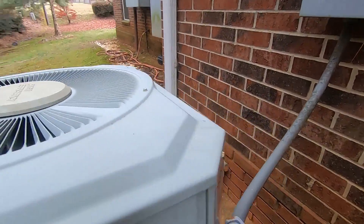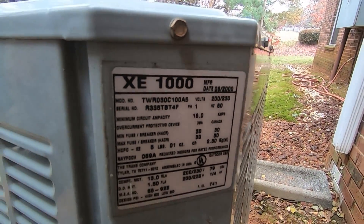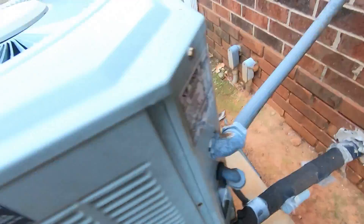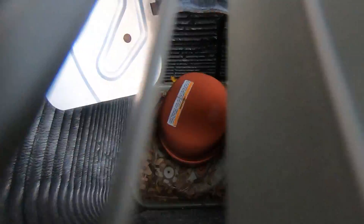It's a two to two and a half ton, and it has been running. The suction line is warm, so I plan with the free set.